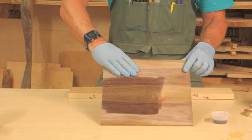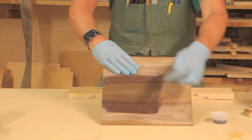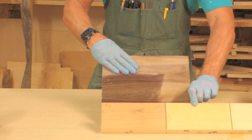Ebonizing mordant in particular reacts with the tannins in the wood. This is what it does to your walnut, and this is what it does to your maple. And that is ebonizing mordant. I hope you enjoyed the video. Thank you.